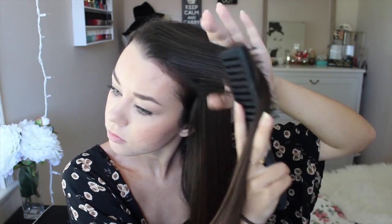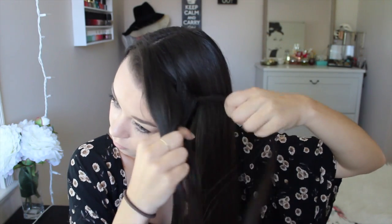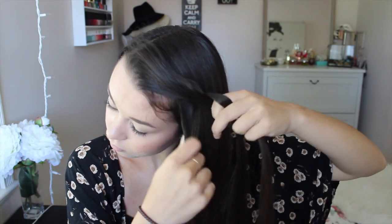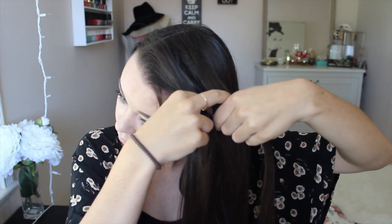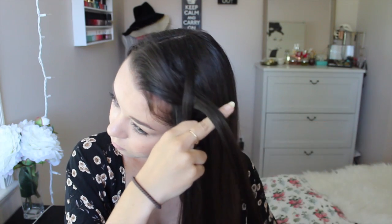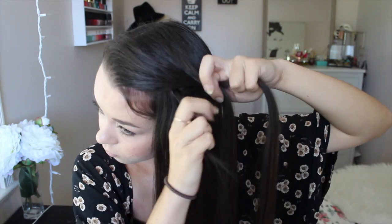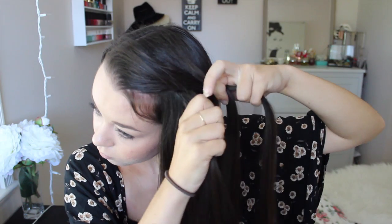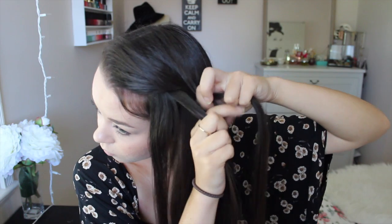Alright guys, so the first hairstyle I'm going to be showing you is a waterfall braid. You can look up more in-depth tutorials on this, but basically it's like a French braid. So you're going to take three sections of your hair and just braid it. And then you're going to grab a section of hair from the back and add it into that piece of braid and then braid it again. And then instead of adding more hair to the front piece, you're just going to drop it, and then take a section next to that and replace it, then just braid it over into the braid.